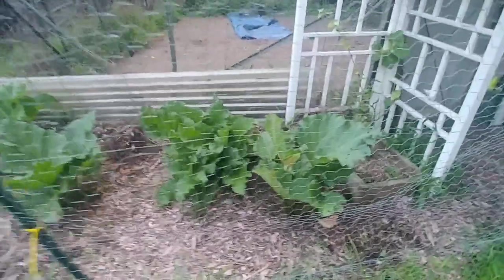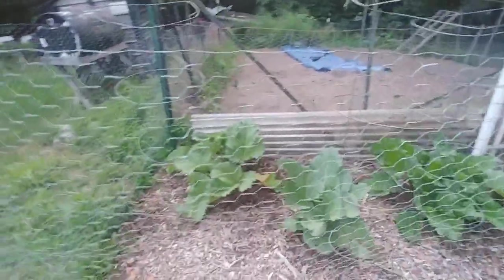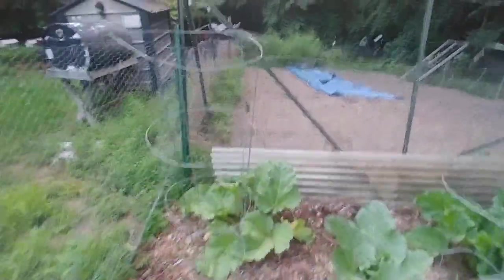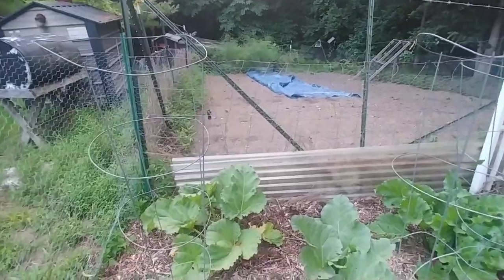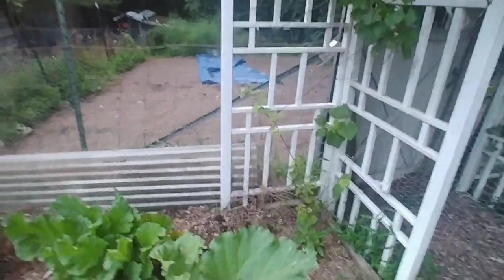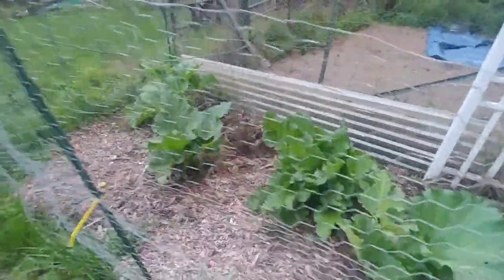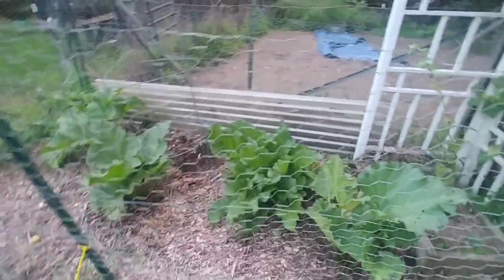The rhubarb has definitely snapped back after the deer got in there and ate it. I put this fence up, and I also put some tomato cages in there because deer don't like crowded places. So even though this fence is only four feet high and they could easily jump it, they won't because the tomato cages are in there — they also don't have very good depth perception. So far so good; it's been quite a while since I put this fence up. It's actually July 23rd right now.